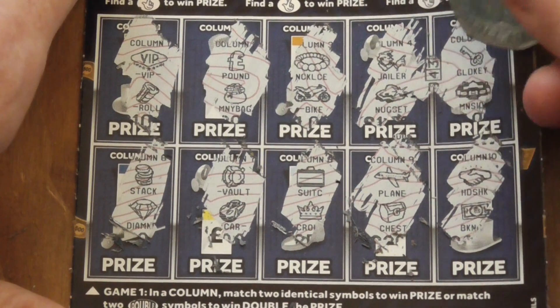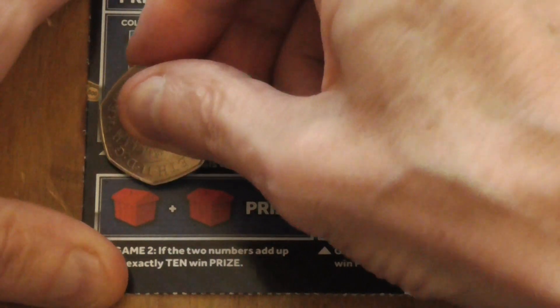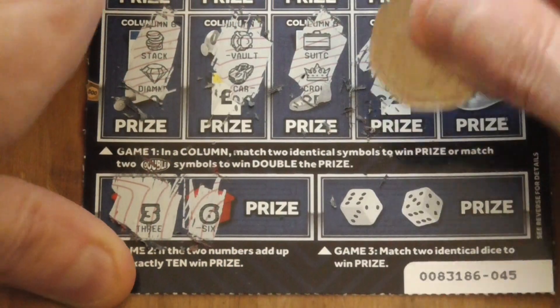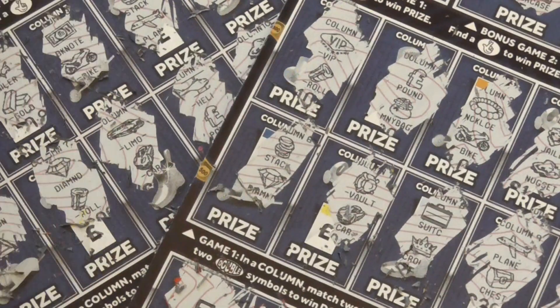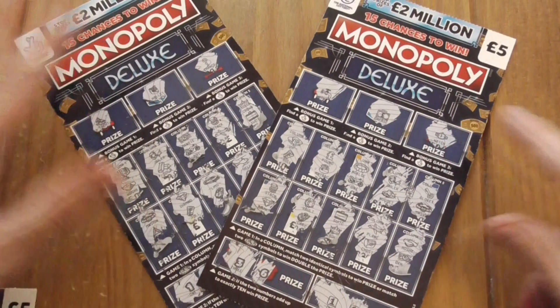Nope on that one. The final part — I have a 10, 3 and 6, a little double, 1 and 6. So, 2 cards, 2 losers. Well, tried. I'll just have to keep trying. Thanks for watching.